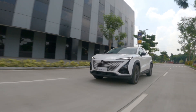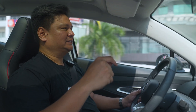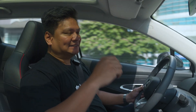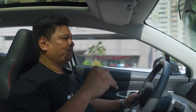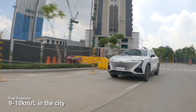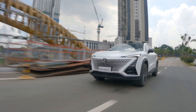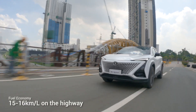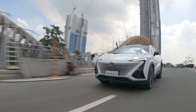Fuel economy in the Changan Unity surprised me. Given how powerful the engine is and how great the suspension feels, I expected lackluster fuel economy like performance cars. But around the city in moderate traffic you get around 9 to 10 kilometers per liter, which is insane. Out on the highway it comes in at around 15 to 16 kilometers per liter — nothing short of amazing.